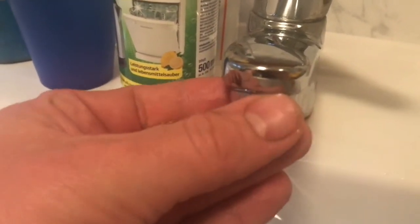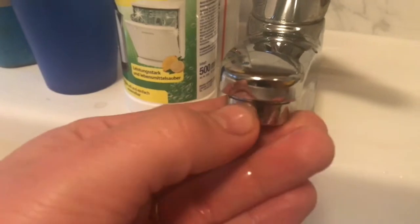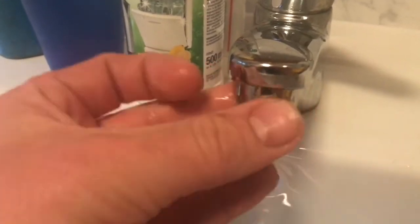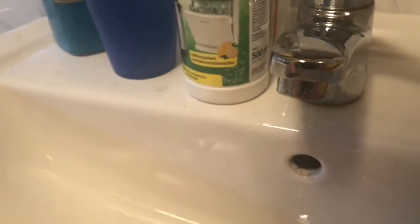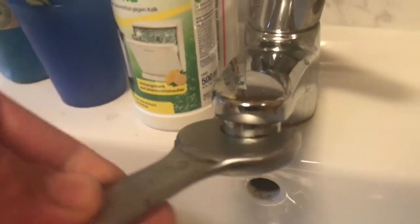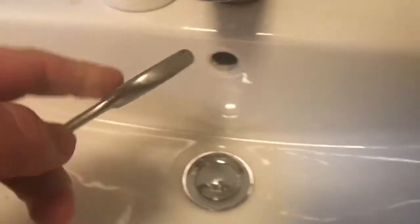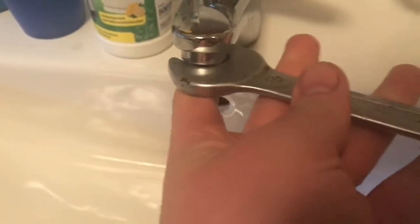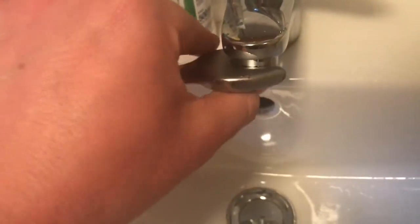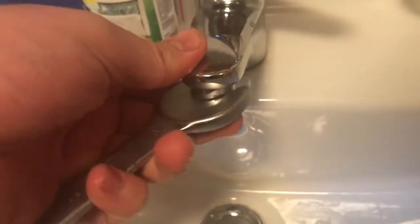Some interesting functions of an aerator: prevent splashing by shaping the water stream coming out of the faucet spout to produce a straight and evenly pressured stream, water conservation and reduction in energy costs, reducing faucet noise, and increasing the low water pressure — often used in homes with low water pressure.